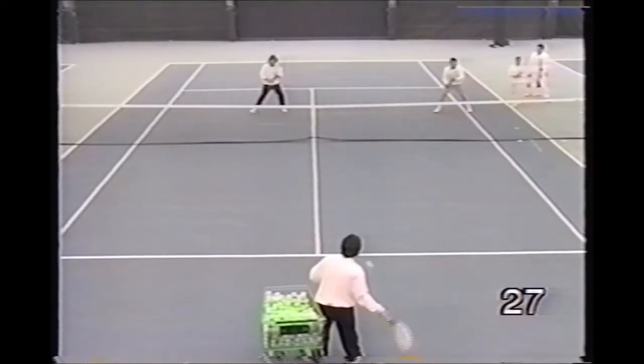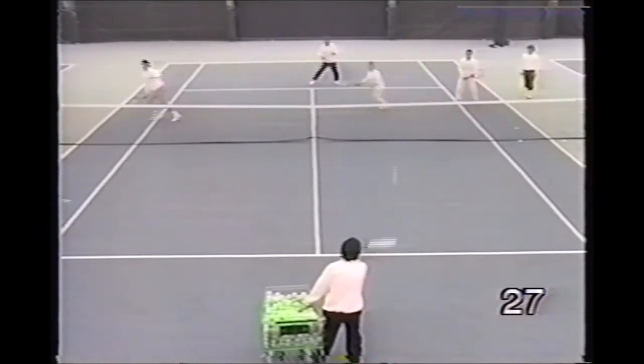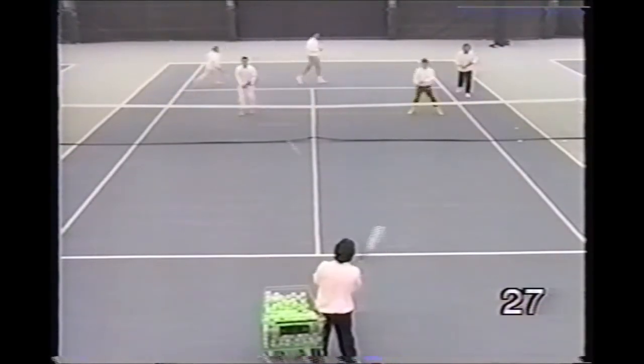Here we go back to the standard three-ball circle drill, this time all at the net. The players hit three volleys: one in the alley, one in the center, one in the alley. Then circle back in line.